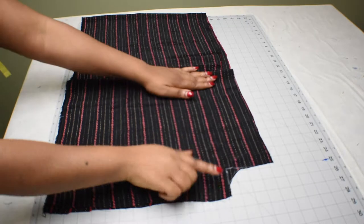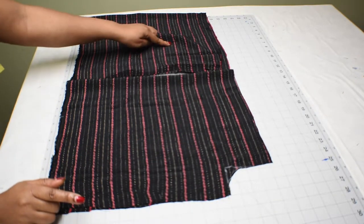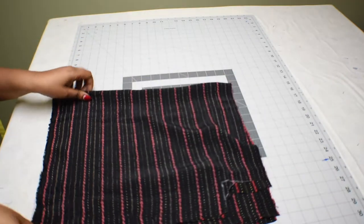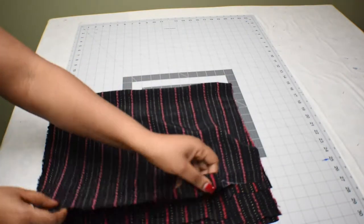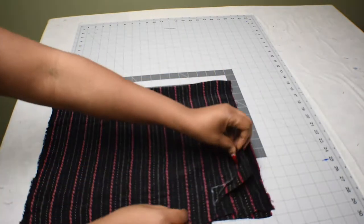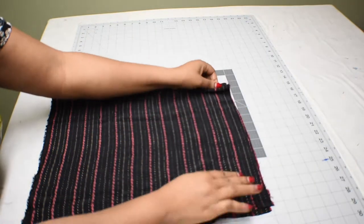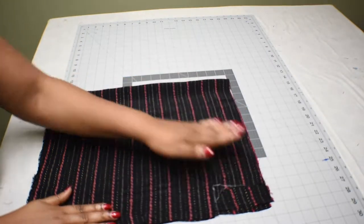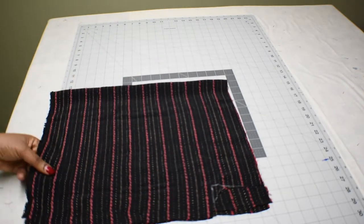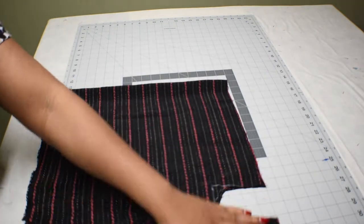To make it easy, we're just going to place the front panel on top of the back panel, aligning them. Make sure it's well aligned — the fabric I'm using is a little slippery so I really need to work on aligning it properly before I go ahead and cut it. Once it's all aligned, I'll cut the back panel using the front panel as a guide.